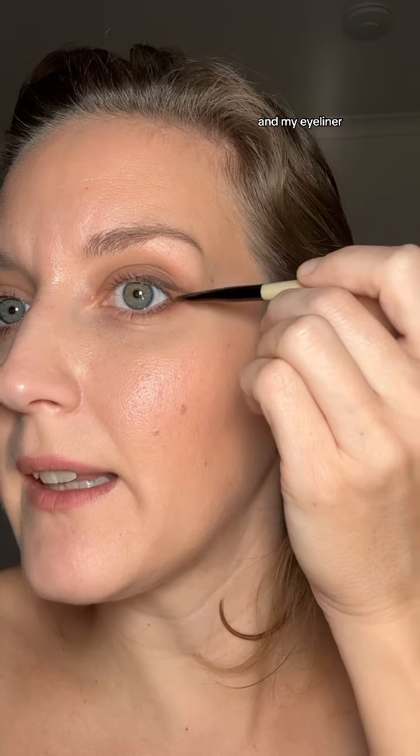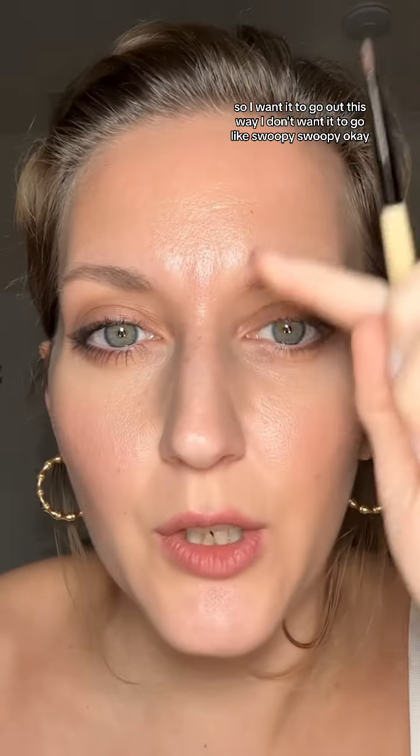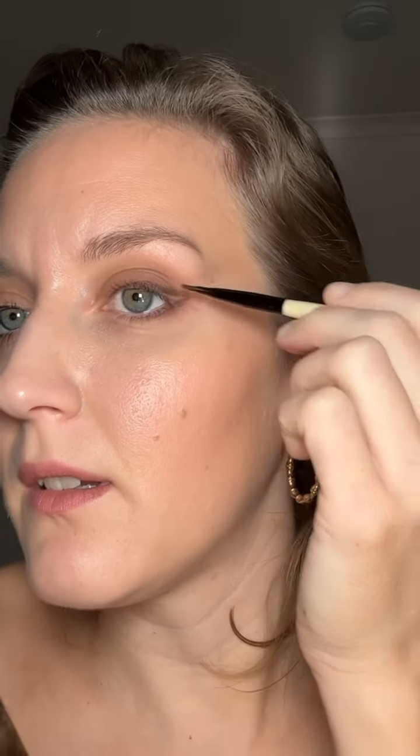I like to stay close to my lash line because I want it to look quite natural until I get to the end. Then when I get to the end, I'm going to do the same thing and create space between my actual eye line and my eyeliner. I want to pull it out — I want it to go out this way. I don't want it to go swoopy. And then you can just go in and clean it up.